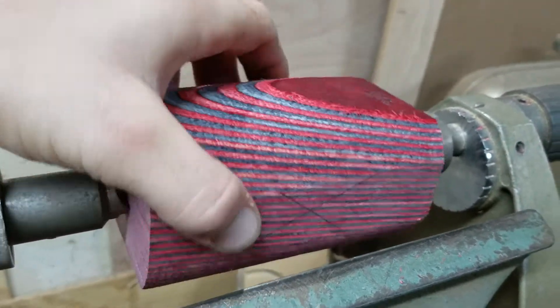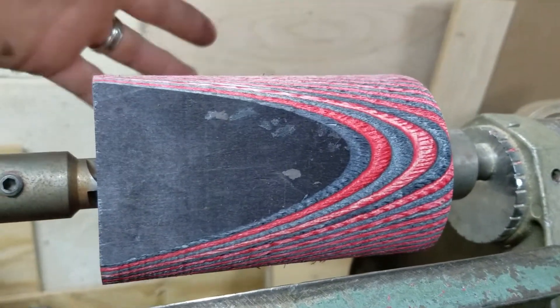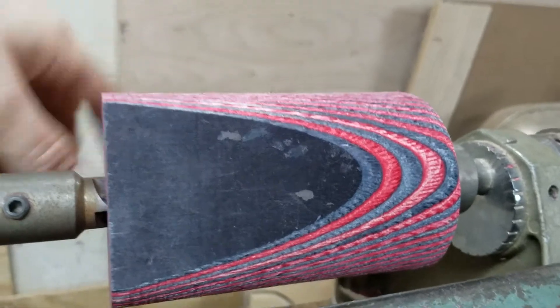I mean, this is just insane — I've never seen anything like this, and I've never, like in person, this is just awesome.